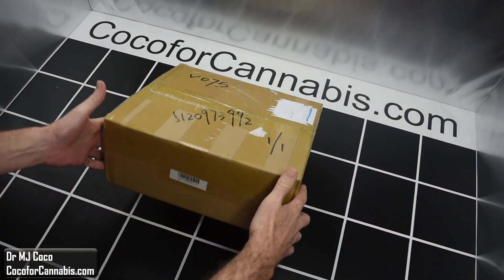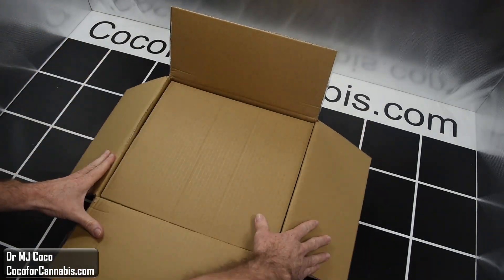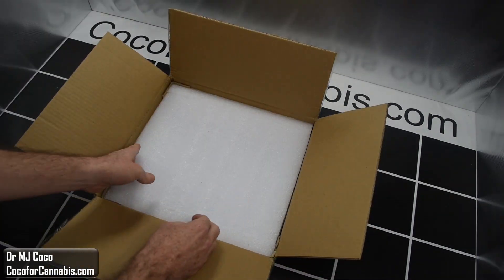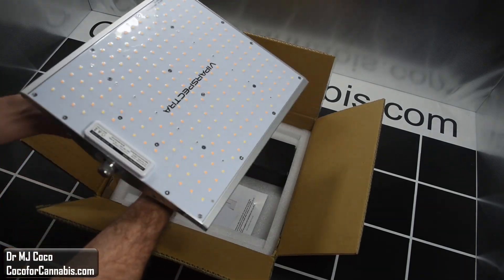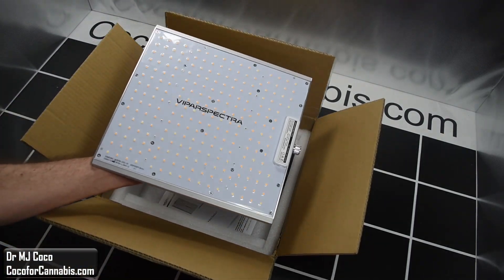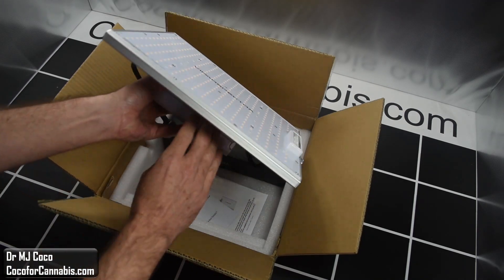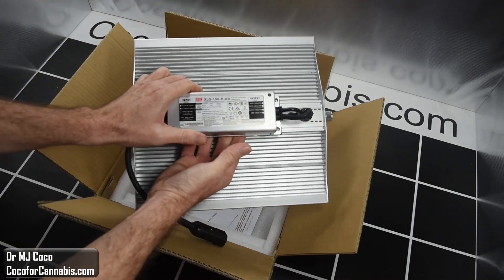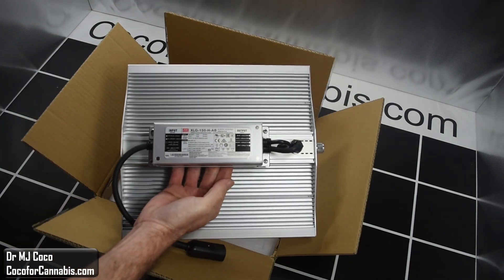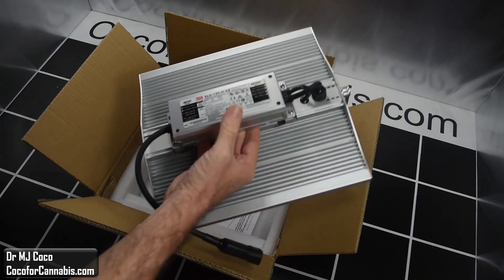The ViparSpectra XS1000 arrived in a compact box, well packed with thick cardboard and a foam pad. There is the fixture — I'll lift it out of the box. It's a cute little light. As you can see, it's not very large, but size isn't everything. On the top side of the LED board, the XS series fixtures have a ribbed aluminum heat sink and a Meanwell driver. It's an attractive fixture — I like the silver finish.